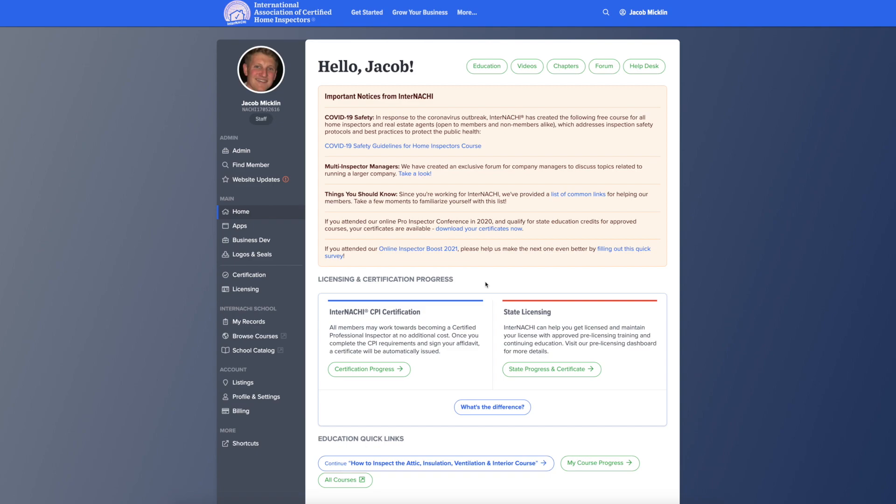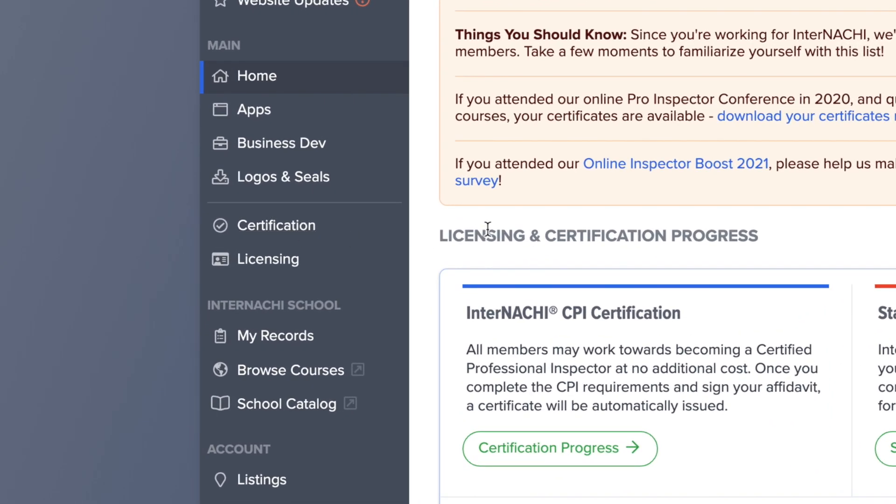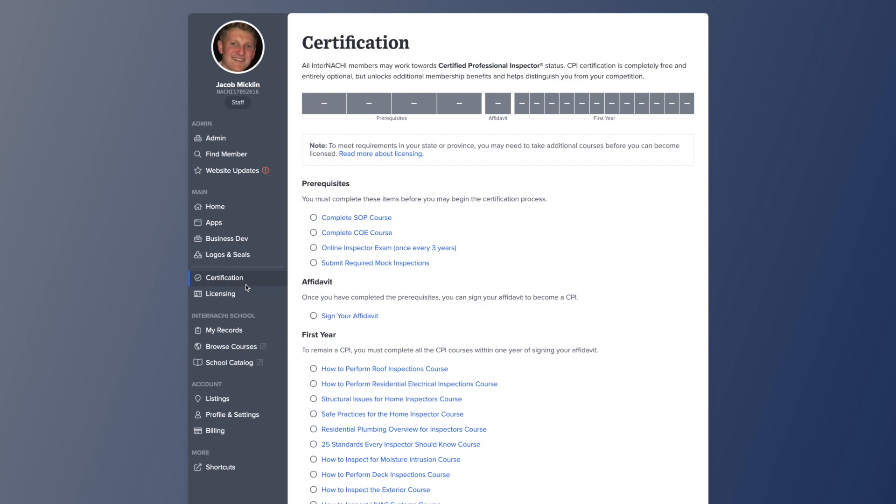In this video, I'm going to show you how to download your CPI certificate. Log into your Members Only dashboard and head over to the Certification tab located on the left side of the page. You are now on your CPI status page.